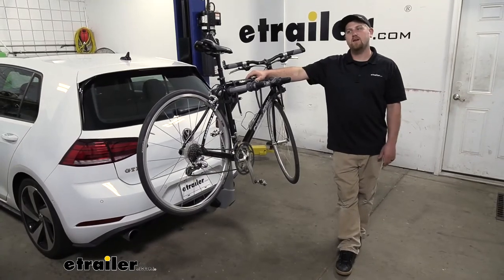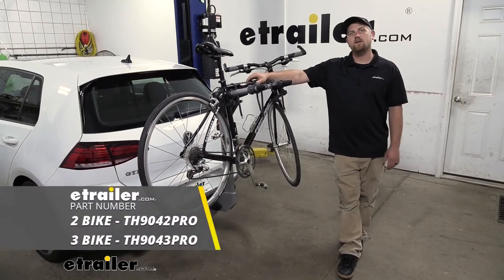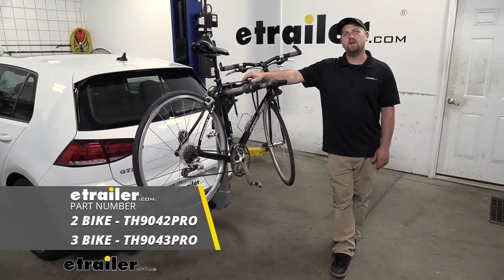And that'll finish up our look at the Thule Helium Pro bike rack on our 2018 Volkswagen Golf GTI.